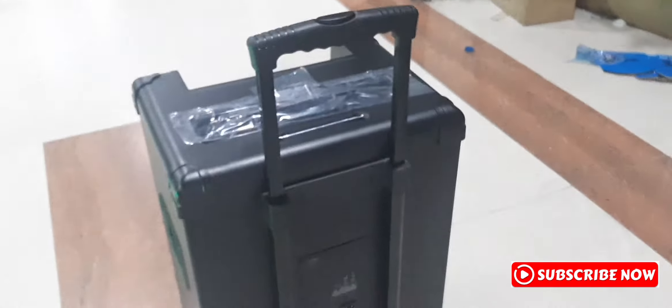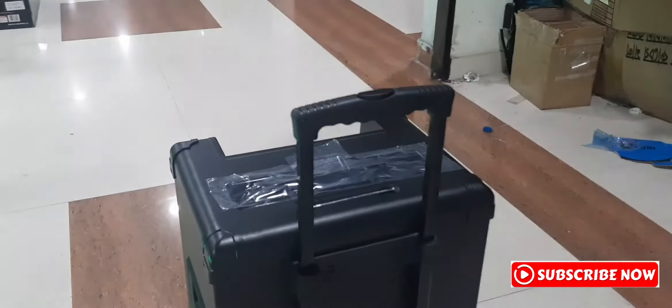This is a trolley and it's a very good carry. It is smooth. The trolley is very good.